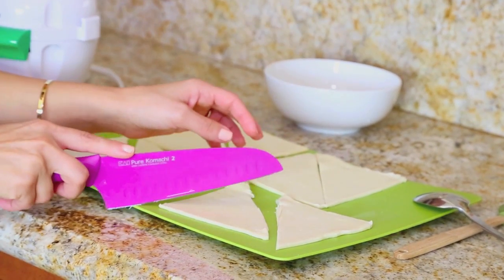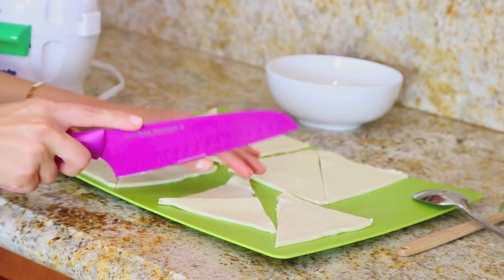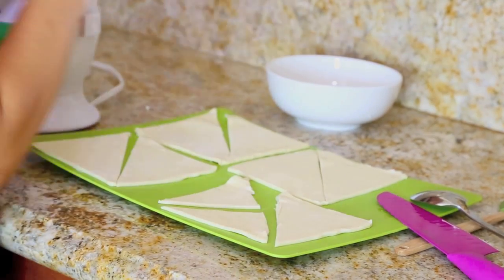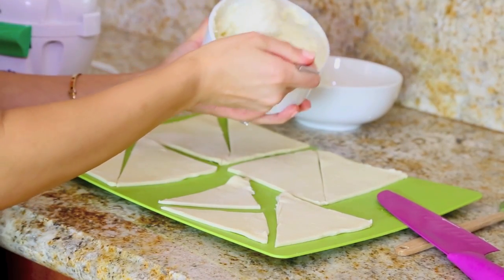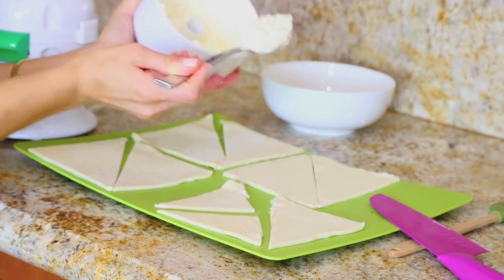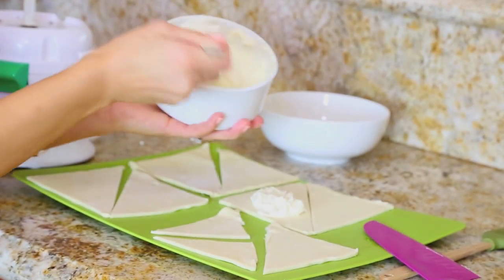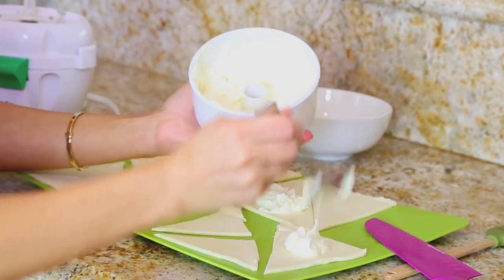Sometimes I even cut them all the way and make little mini ones, which are super fun. So just about one spoon of filling — I'm going to put it in the center, and Claire's going to help me in just a second.